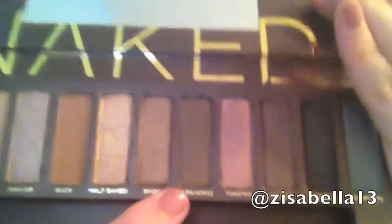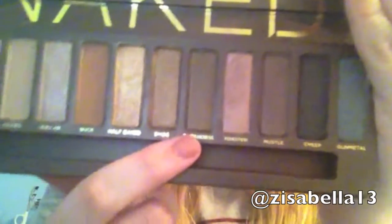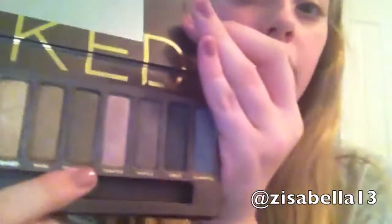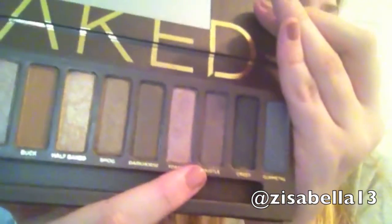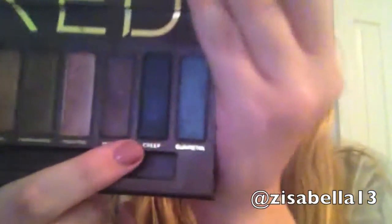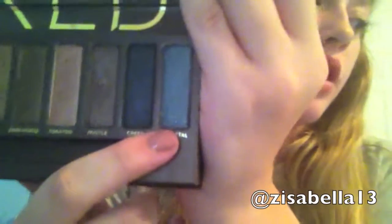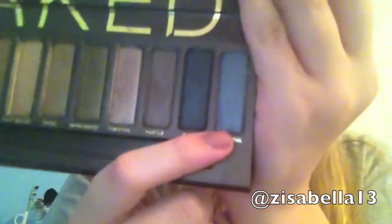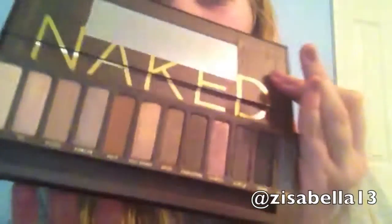Dark Horse is a deep mocha brown with shimmer. Toasted is an antique penny coppery color. And then Hustle is a plummy brown color. Creep is like a dark gray onyx color with shimmer. And then Gunmetal is a bluey metallic gray with silver micro glitters and shimmer. So those are all the colors — and those descriptions I got from Urban Decay because I'm really bad at describing colors.